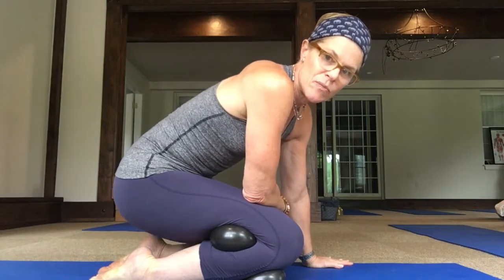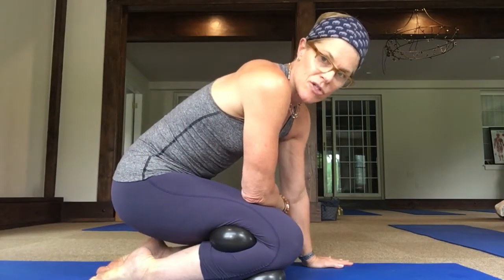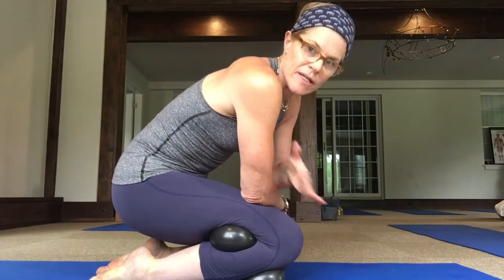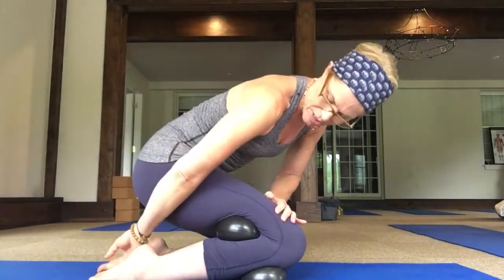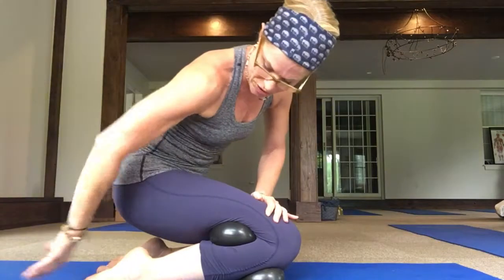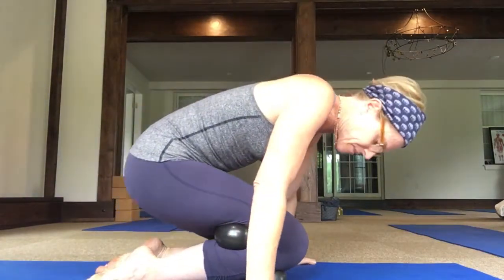This routine is awesome — it starts to squeeze out the tension in the lower legs. Check in with your foot, making sure your toes are pointing straight back. Bear down and take a couple of breaths here.